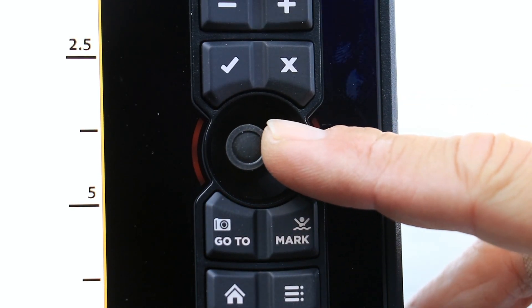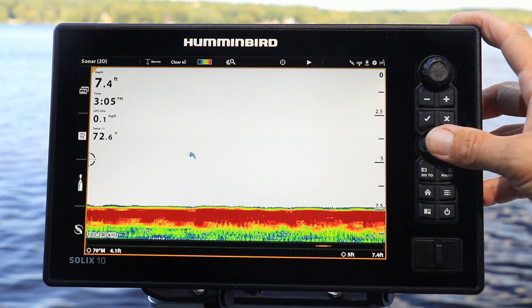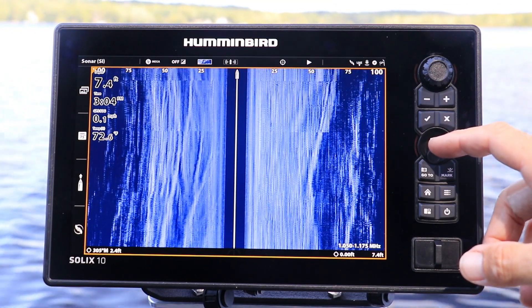Tap the joystick to activate the cursor and then, using the joystick, move the cursor left and right to review your 2D sonar or down imaging history, or move the cursor from top to bottom to review your side imaging history.